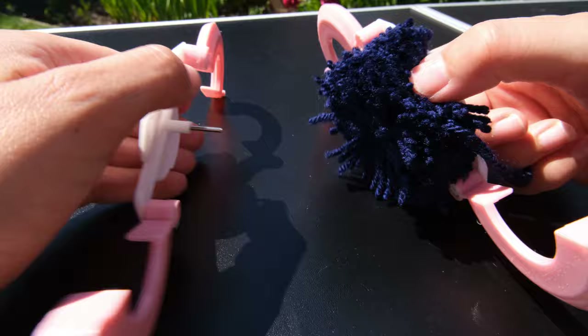Once you think you have enough pom-poms, it is time to cut down your non-slip mat. I just folded it to where I wanted it to be and cut it to my desired size. You can have this in any shape or size you like — I'm going for more of a runner style rug here, but you could have it square or circular. The possibilities are endless. Cut it down to size before adding on any pom-poms.